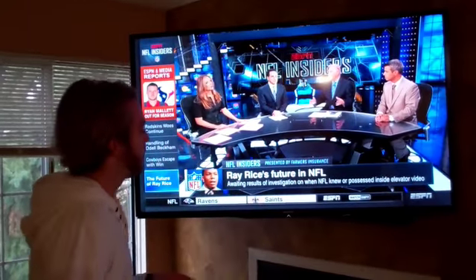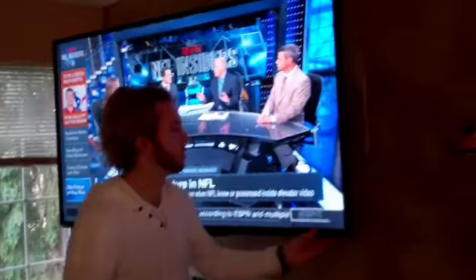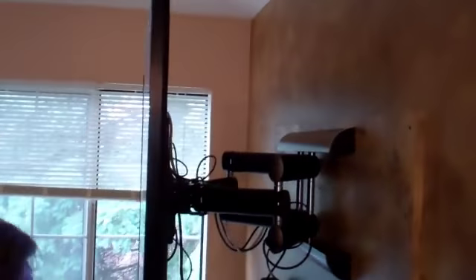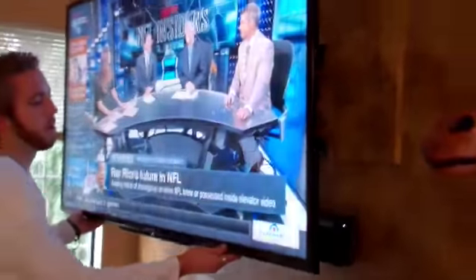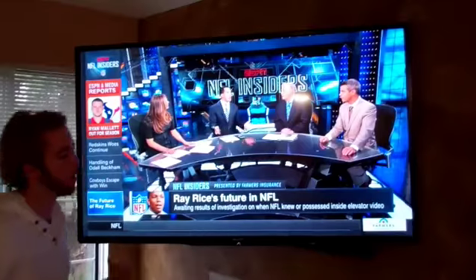One thing I really like about it is it mounts well on the wall. It's a super thin TV — only about an inch and a half — which is nice. It weighs maybe 50 to 55 pounds. I have it on an articulating mount so that I can turn it.